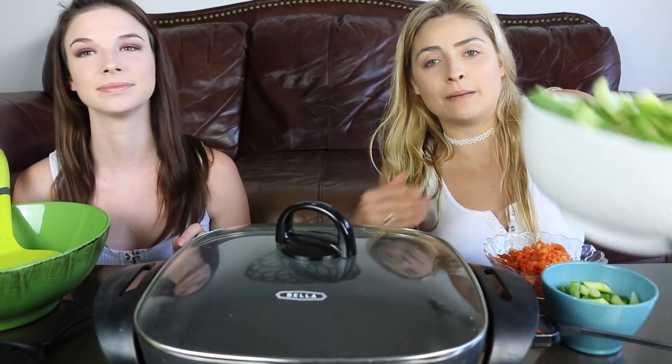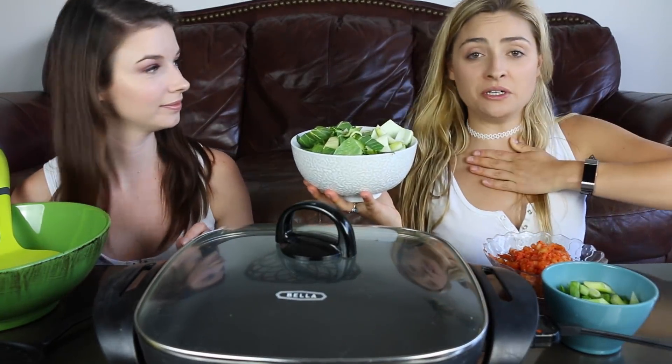The garlic is for the bok choy — getting ahead of myself! We're gonna be having some bok choy...